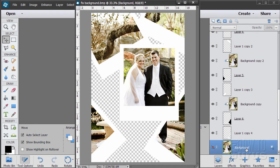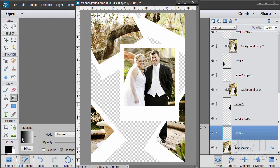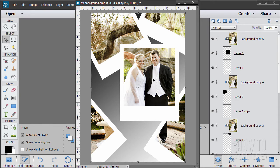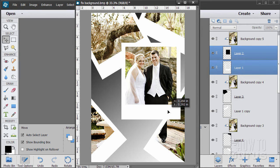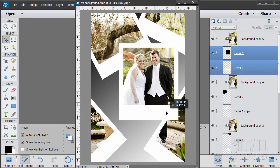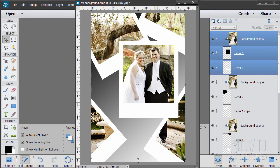Now we have nothing in the background, so let's put a background in. Go to the background layer, make a new layer above it, and go to the gradient tool. Leave the gradient at foreground to background — the default — and drag from one side to the other. Just a little gradient in the background. There's the basic image. If you want to move the frame around, grab the frame and the black layer together and you can move the frame anywhere you want — the picture stays available. That's the beauty of this technique: the ability to modify after the fact.